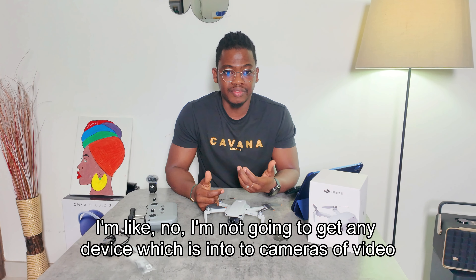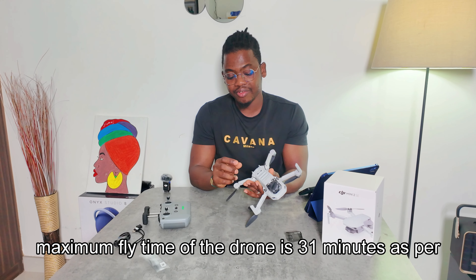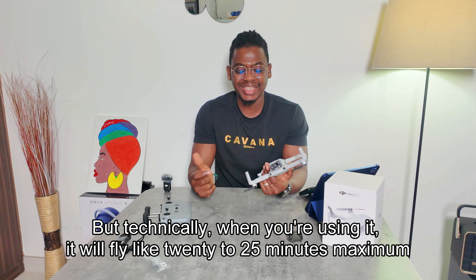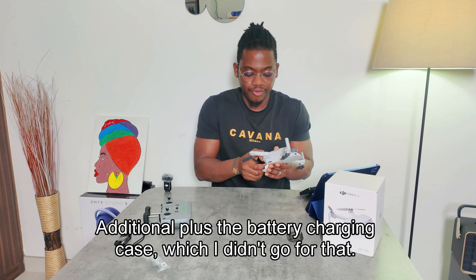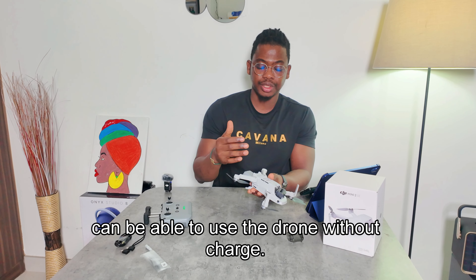Since I started using DJI — starting with the Osmo Pocket 3 — I'm not going to get any recording device that isn't DJI. They are specialized in this space. The maximum flight time is 31 minutes as per the manufacturer, but technically you'll get around 20 to 25 minutes. So you really need a spare battery for extended use.